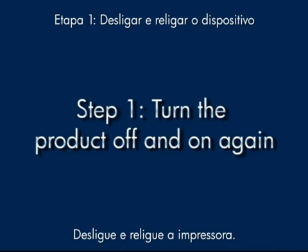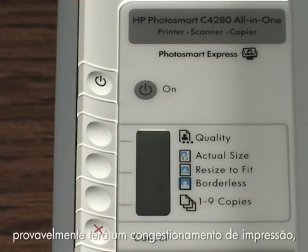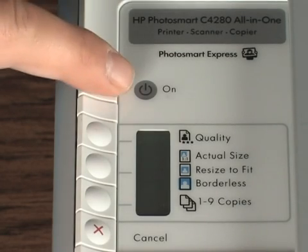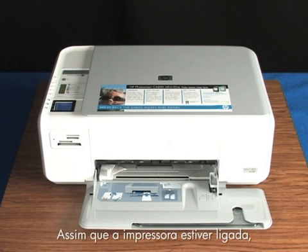Turn the printer off and then on again. This will sometimes fix the issue. Press the power button to turn the printer off. If the printer doesn't turn off, it probably has a paper jam, which we'll talk about shortly. If it turns off, wait 60 seconds and then turn it back on again. This resets the print mechanism. Wait for the printer to turn on and stop making noise. Once the printer is back on, try printing a self-test page to see if you get the message again.